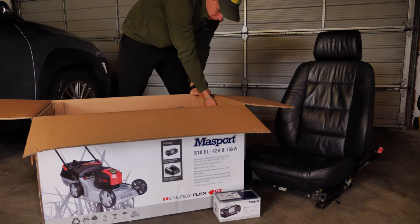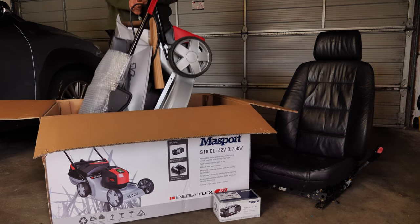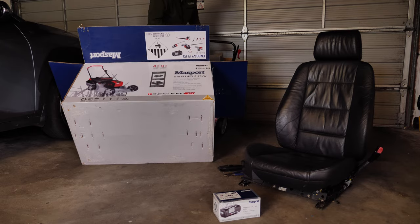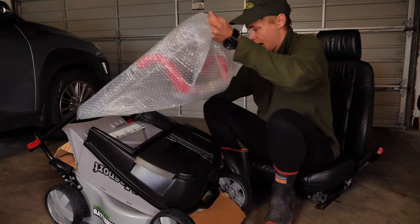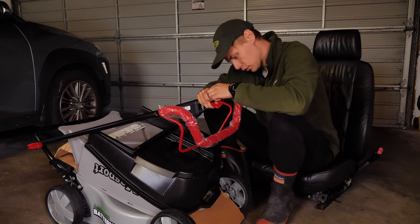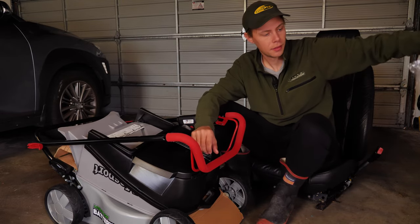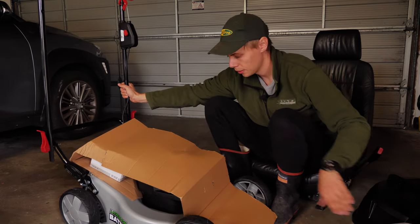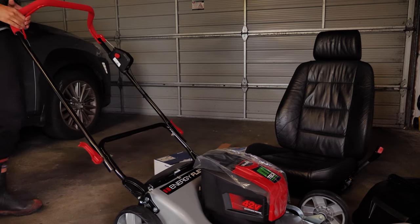That's the handle. Sometimes with packaging you do just have to think to yourself, how are they expecting me to get this off? Well, that just kind of peeled off. Let's just move the catch for a second — a bit more cardboard. Let's stretch this out, lock this into place. Simple, normal mower handle.